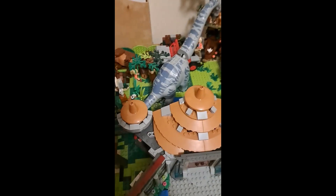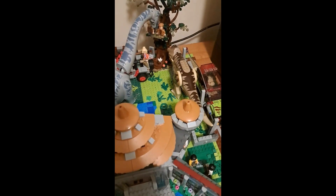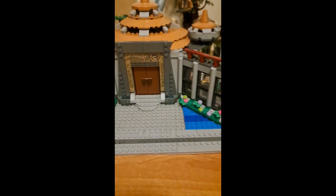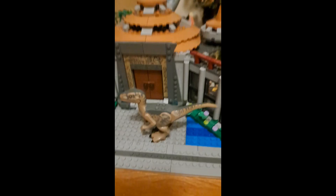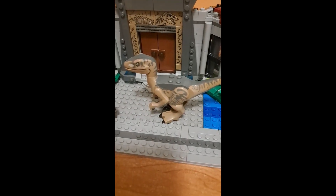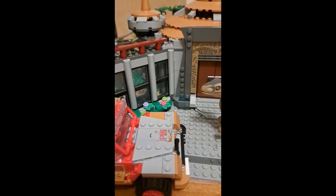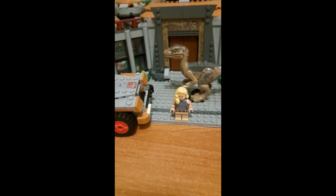So yeah, here it is. After a long time of waiting, it's finally paid off. Here's LEGO Jurassic Park. There are a couple of things I had to leave out because there's really nowhere to put them — such as the Dilophosaurus, because I don't have the Raptor Paddock, which will probably come in the future. The Jeep Wrangler because there's really no space to put it with the dinosaurs.